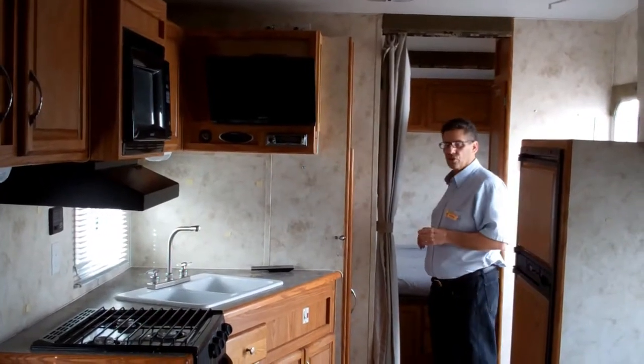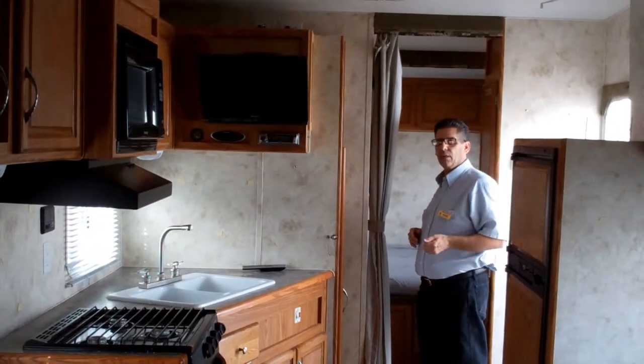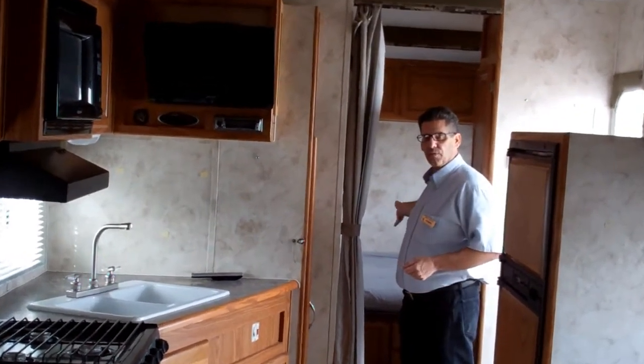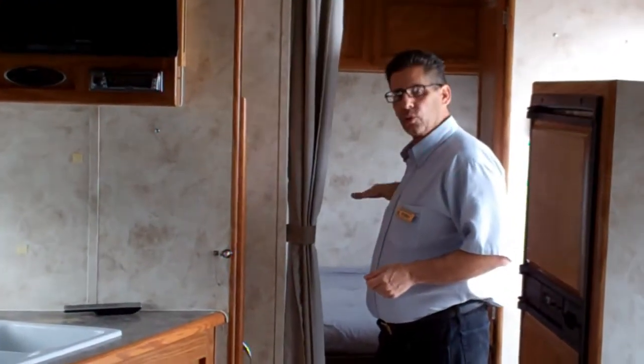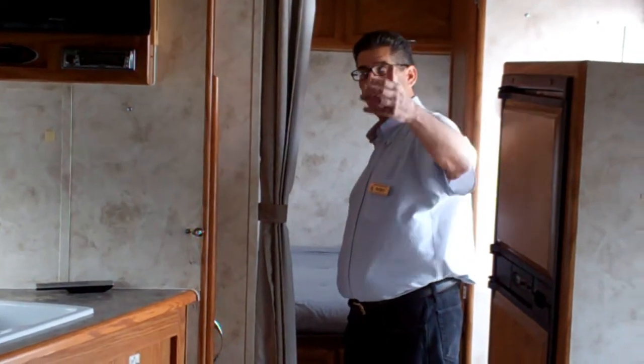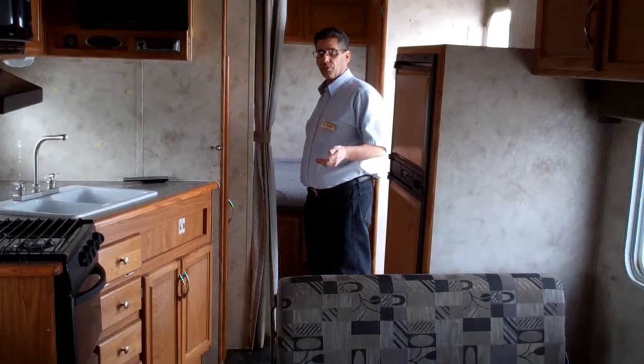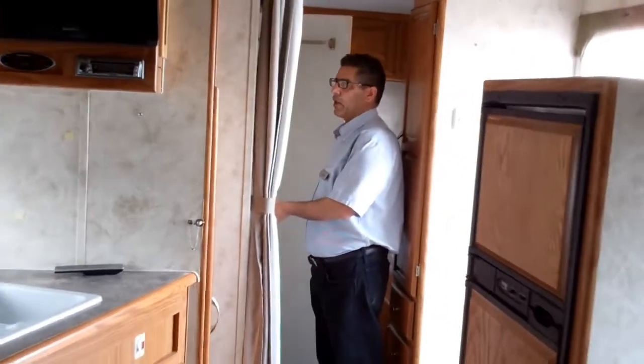This is the inside of the coach. This is a 23-foot front bedroom with dual queen beds in the back. This is one queen bed with a futon, so you and your wife can sleep up here. This will actually sleep up to eight people — you've got three queen beds and two full beds. Back here is a nice-size shower with a regular RV toilet.